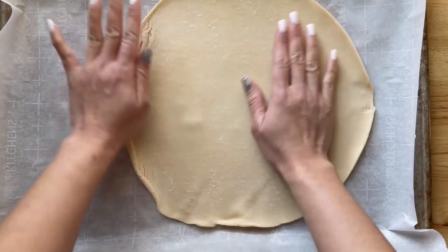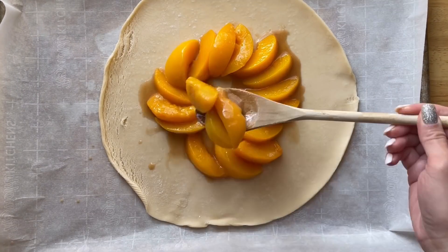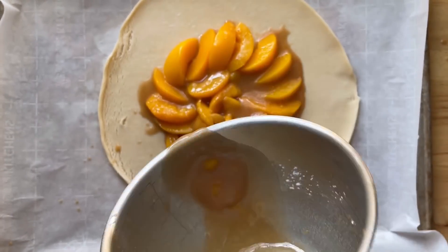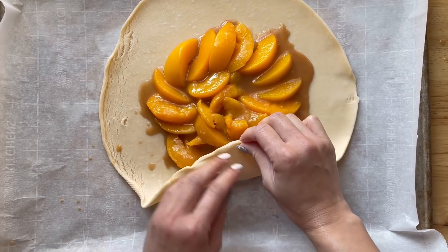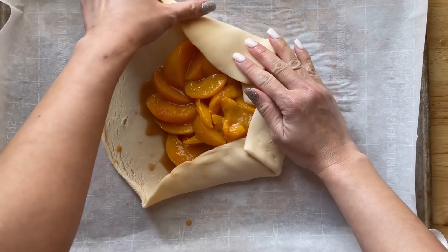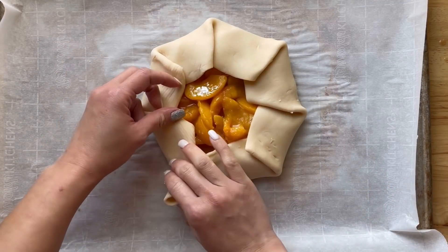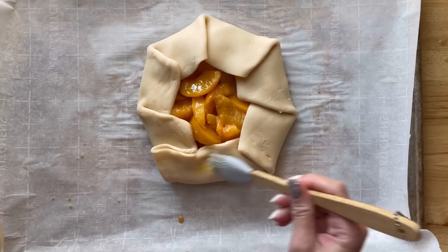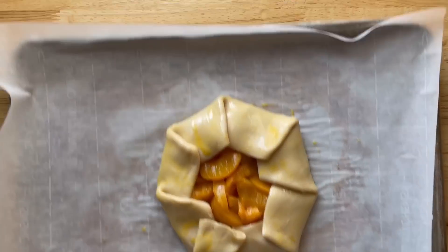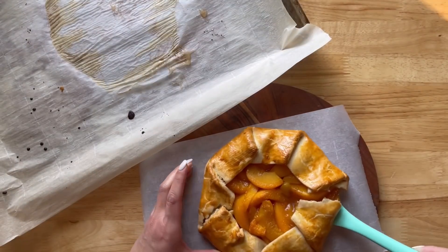Unroll your pie crust on a parchment lined baking sheet and add the filling to the center. I started out wanting it to look pretty and in the end I was like, forget this. Now you're going to fold the outer crust over the filling, creating overlapping folds all around. Brush the crust border with whisked egg and sprinkle lightly with sugar — I forgot to sprinkle this with sugar, but you most definitely want to do that. Bake in the oven for about 30 minutes or until crust is golden. Remove from oven and add ice cream on top of the filling. This is one of my favorite desserts.